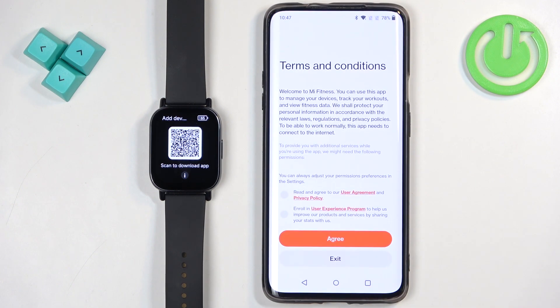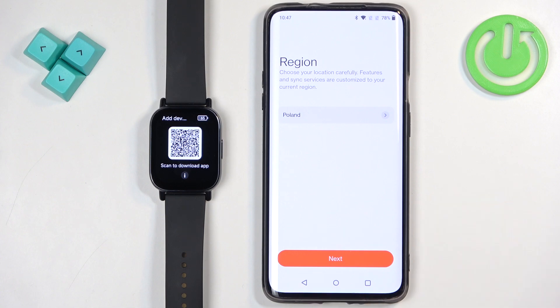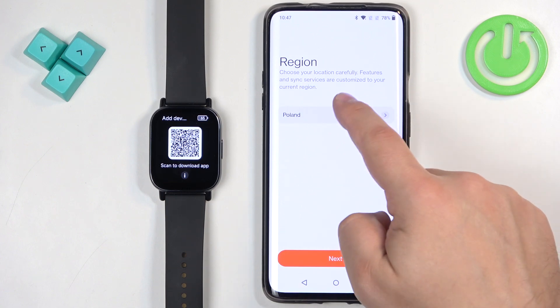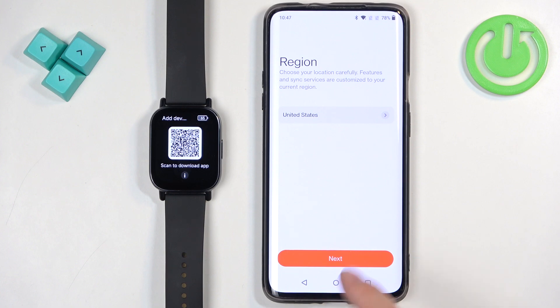In the app, tap on Start. Check the boxes and tap on Agree. Now select the service region by tapping here, scroll through the list, find the region you want, and then tap on Next.